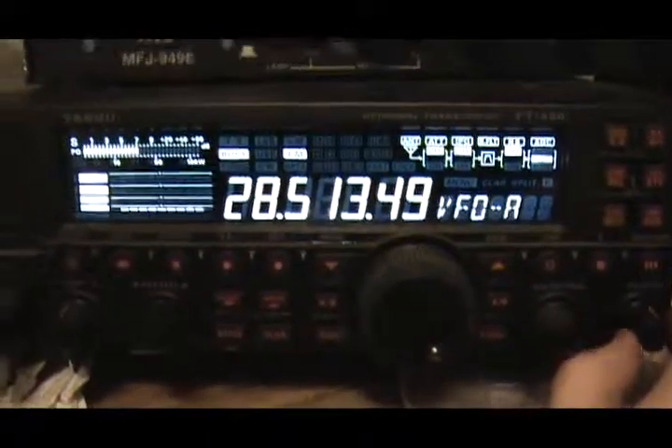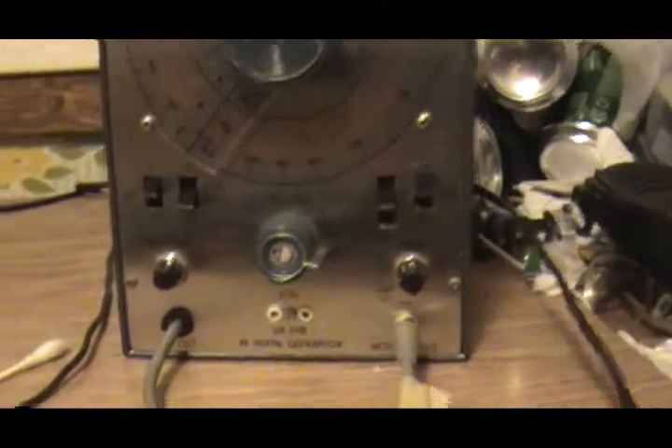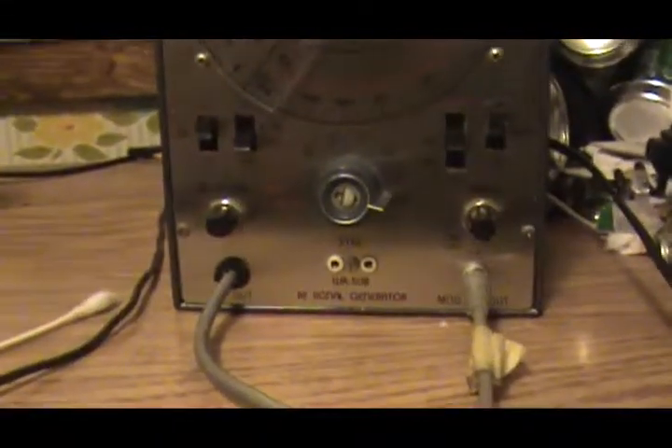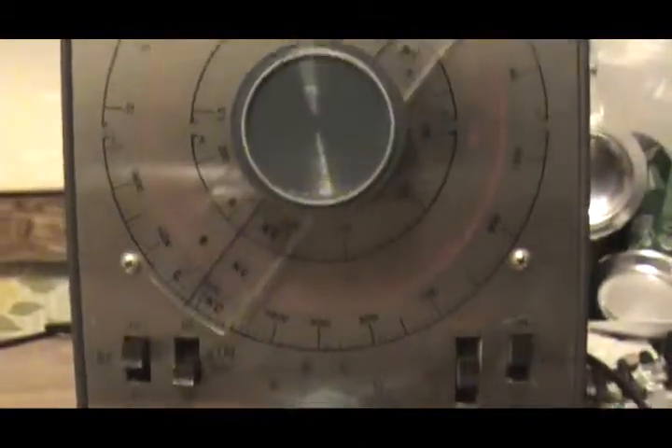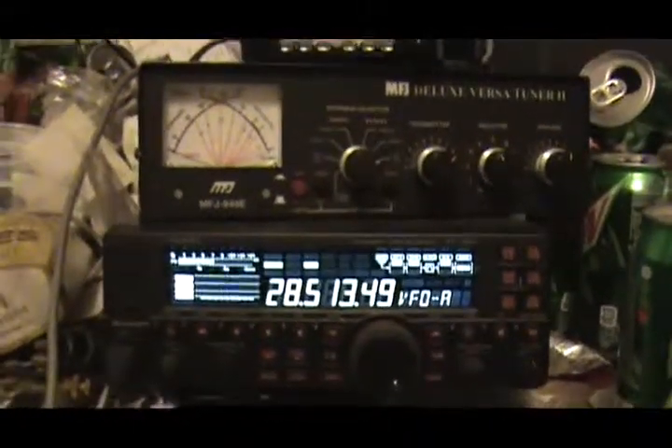Yeah, it seems to work pretty well. Now, just to hook that up to a big 100 watt amplifier — get yourself your own radio station. It's pretty easy to make a transmitter, and I got that for free. That's all there is to it. Alright, K0HX, thanks for watching.